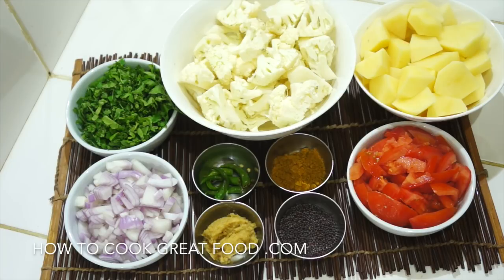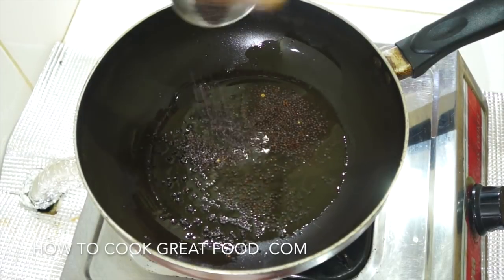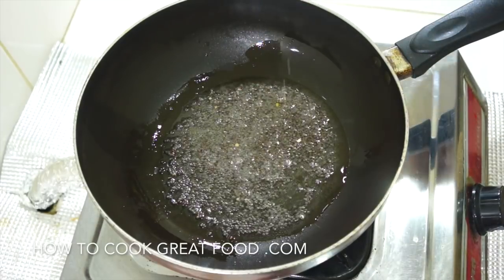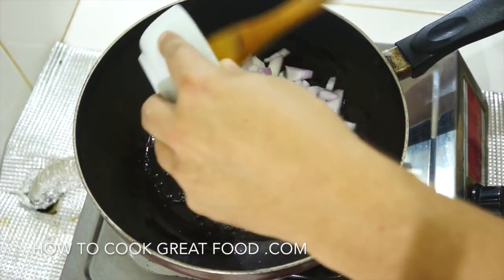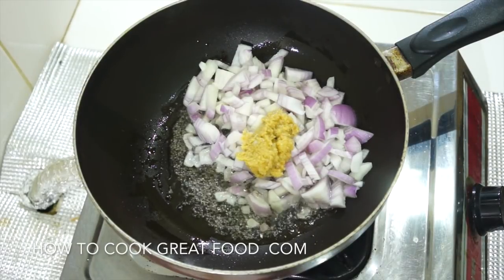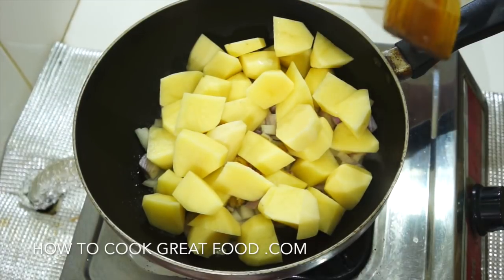We're gonna start this off with some oil. I've got some oil in a pan here — I'm using sunflower oil but you could use anything you wanted. We're gonna get in our whole seeds; today I'm just using black mustard seeds, though you could add some cumin seeds as well. We just need them to do their thing in that oil for a few seconds, then we're gonna add our onions, our garlic ginger paste, and our potatoes. On a kind of above-medium heat, we're gonna fry these around for about four to five minutes.